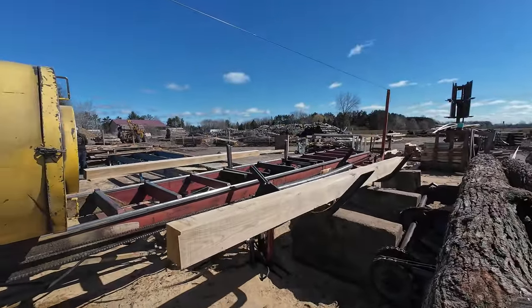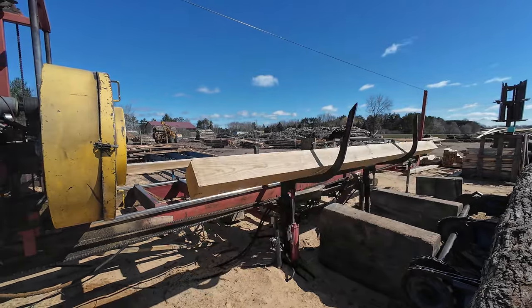This beam that we're putting back on the mill is the wrong side, so we're going to put it back on and cut it down to a 6x6 for another customer.